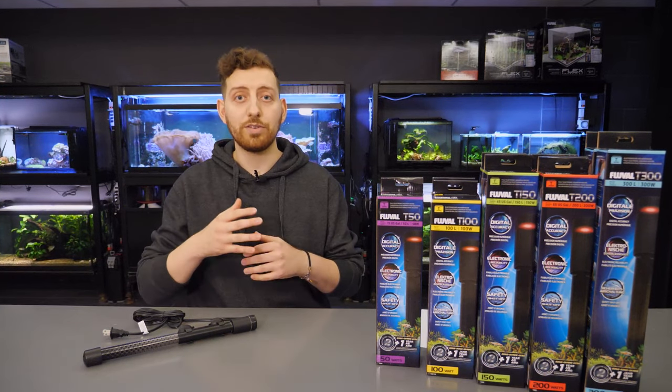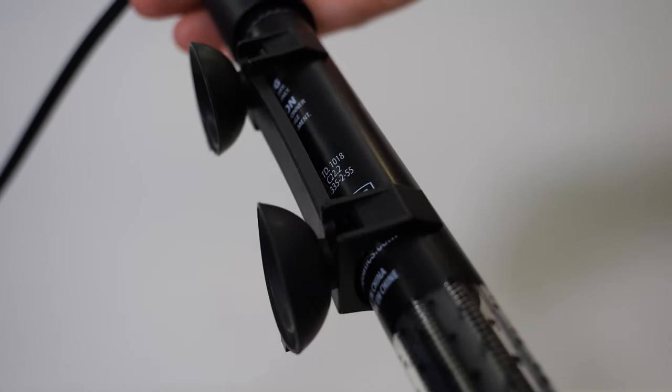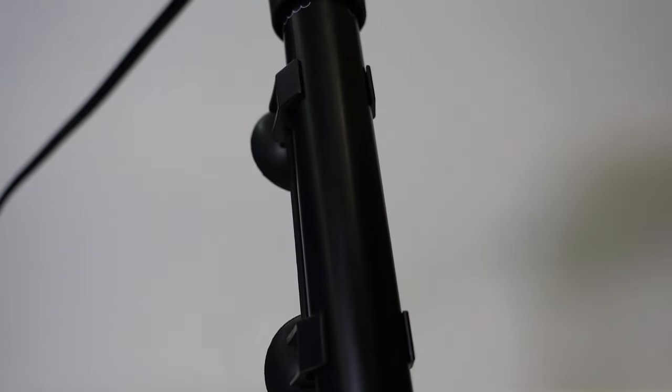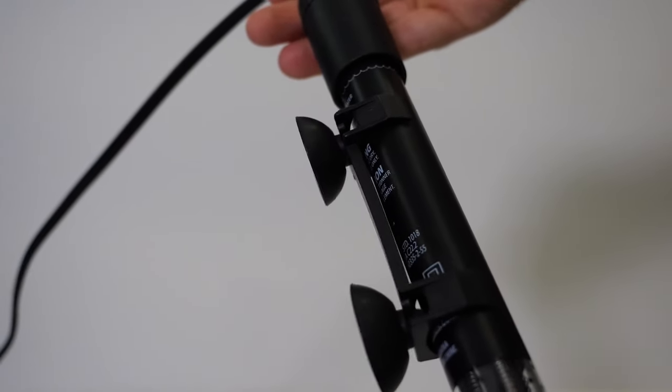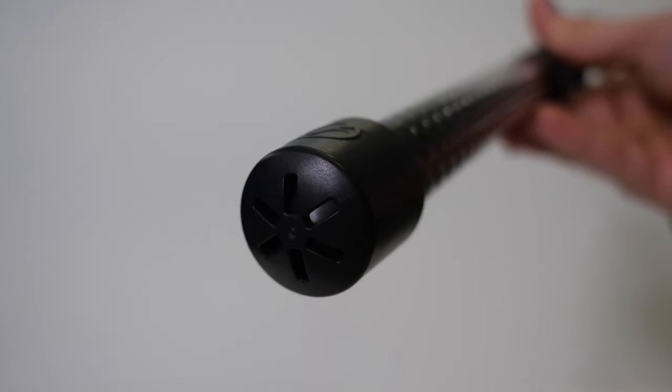T-Series Heaters also offer versatile positioning options. Because of the fully submersible design, you can position the heater anywhere you want in your aquarium, either horizontally or vertically. Lastly, the heaters have a rubber-tipped heater guard that helps to protect against accidental breakage.